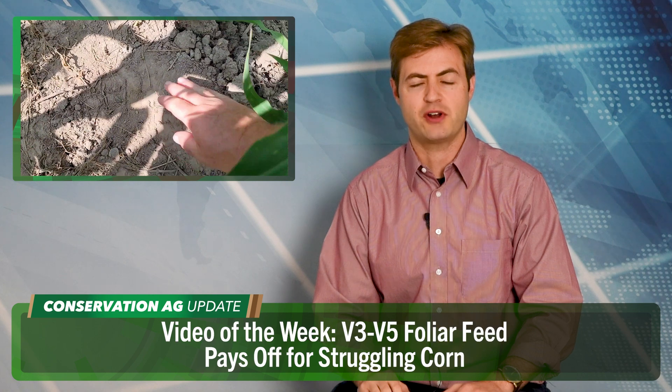John Stevens says his corn had front row seats on the struggle bus because Mother Nature just wasn't cooperating. But the Rock Creek, Minnesota native made some last-minute adjustments to get his corn back on track, and those adjustments likely saved his crop. Instead of just throwing on all the nitrogen at one time and sitting on the pontoon all summer hoping for a good crop, he said: let's put in the effort, let's work extra hard, let's invest a little bit into this crop. So they came back and did a V3 to V5 foliar feed to complement the macro nutrients that had been spread out.